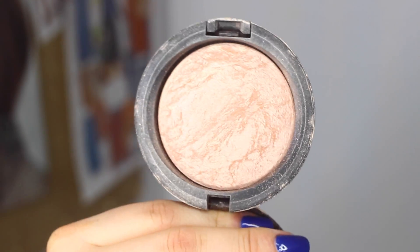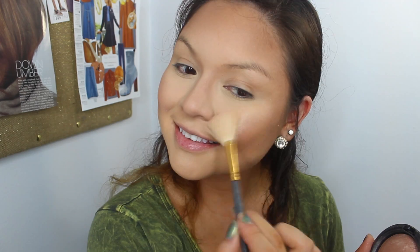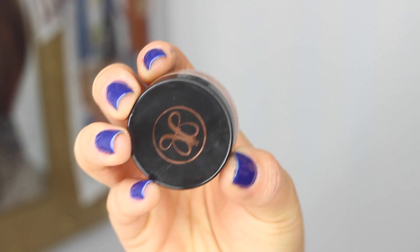Moving on to the highlight part. We are using MAC Soft and Gentle to highlight everywhere we can. I am just going to go on a little bit of my nose, then my cupid's bow, then above and below our eyebrows — everywhere we can with that highlight. My eyebrows are already done and I will list everything I used down below.